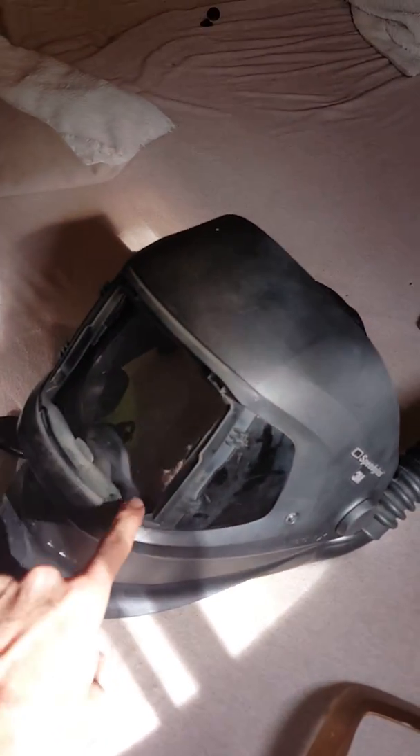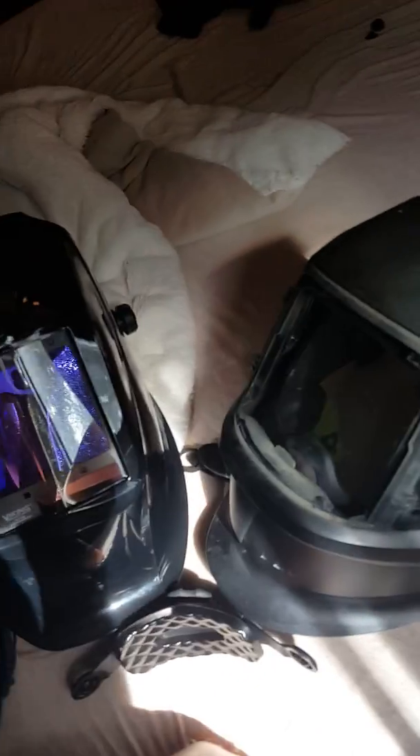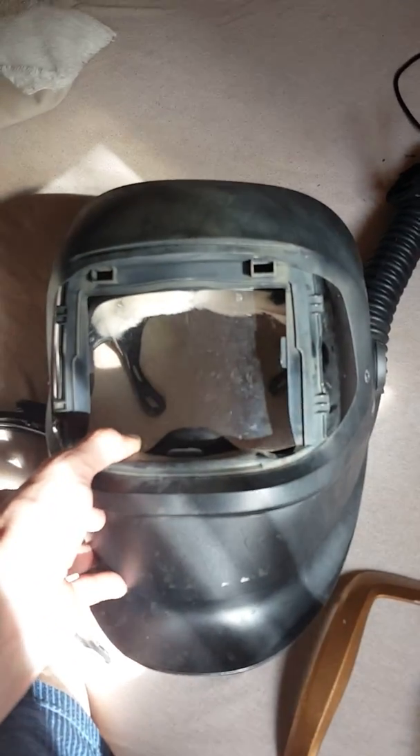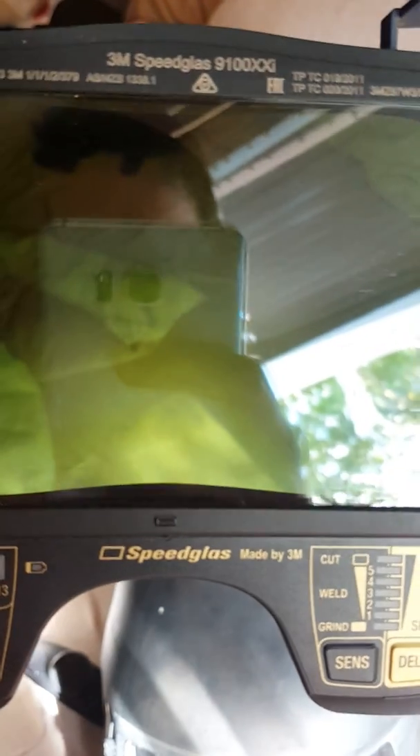I would not recommend this hood. You can get the Miller Elite, the Titanium — I know they make one with the air too, and I would have rather gotten that. I didn't know anything about welding when I bought this — I figured I'd just get the best one. It is not the best. So just letting everybody know: the Speedglas XXI, where 'I' stands for 'improved clarity' and seeing colors clearly — yeah, the color yellow. Maybe that's about it.